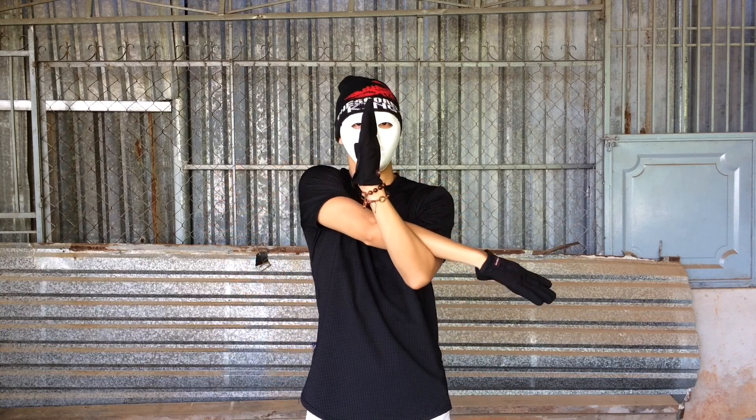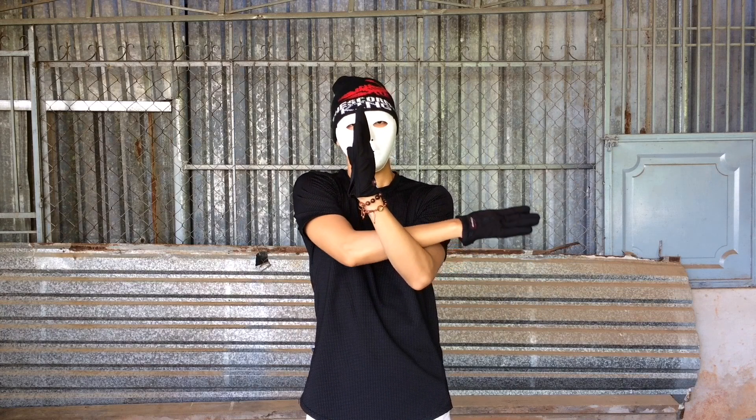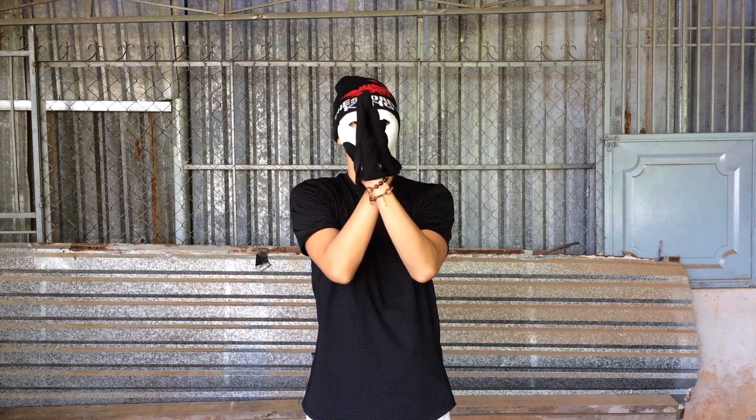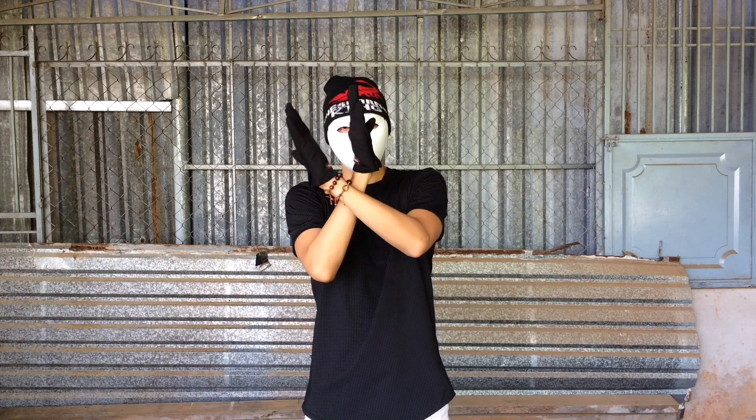Now the step-by-step tutorial. I'm gonna start with my left arm in front of my body and my right arm put behind my left arm like this. Now I'm gonna stop moving my right arm and then clap with the back of the hands like this.